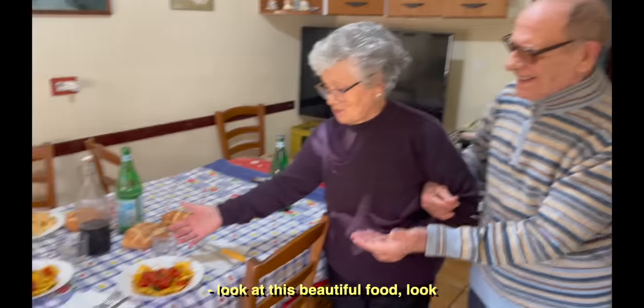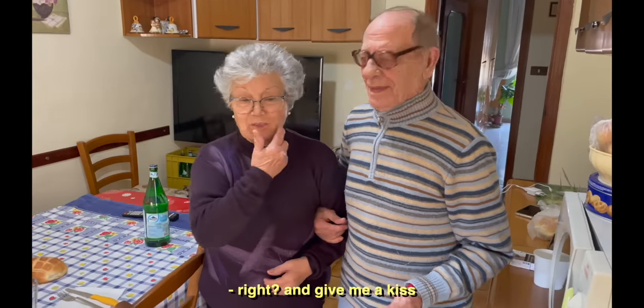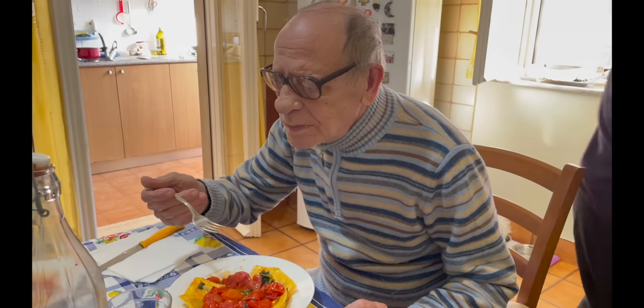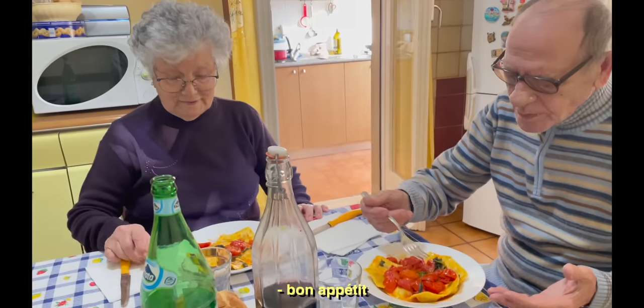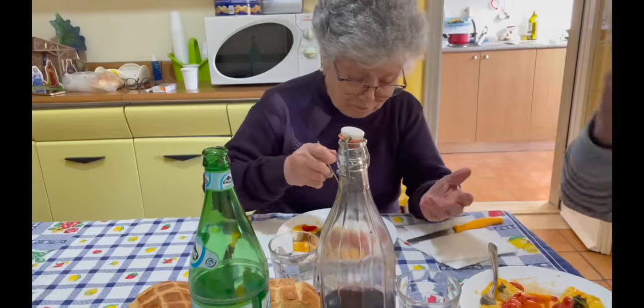My grandpa came back — he looked at the food and said 'look at that beautiful stuff!' He asked for a kiss. And it tastes so good! 'Do you like it or not?' — 'Good food!' They like it! It's a victory! I did it! Success!